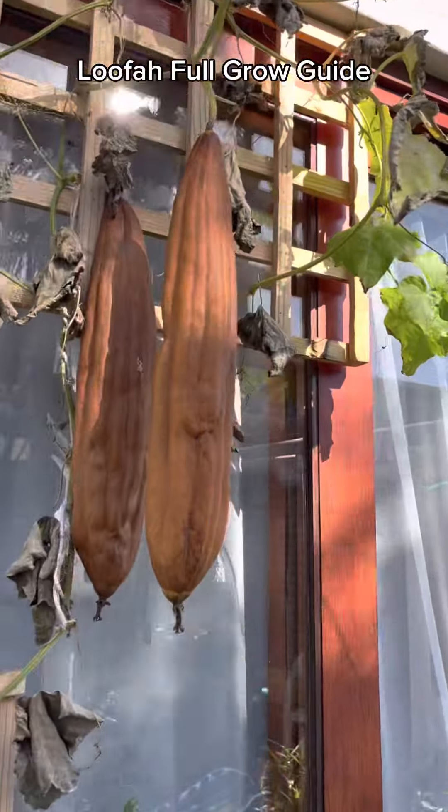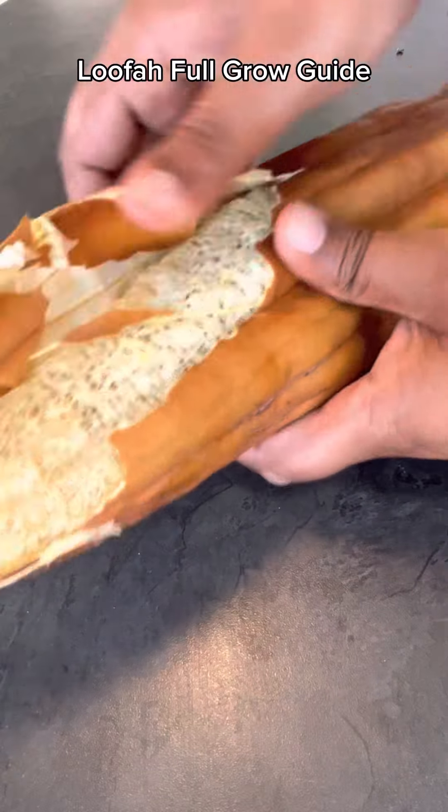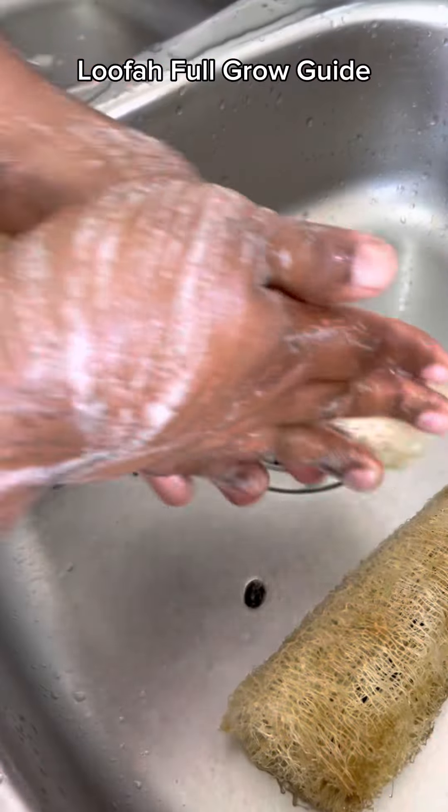So I grew these vegetables in my garden. It's called a loofah and you can use it as a shower sponge. Let me show you how I grew them.